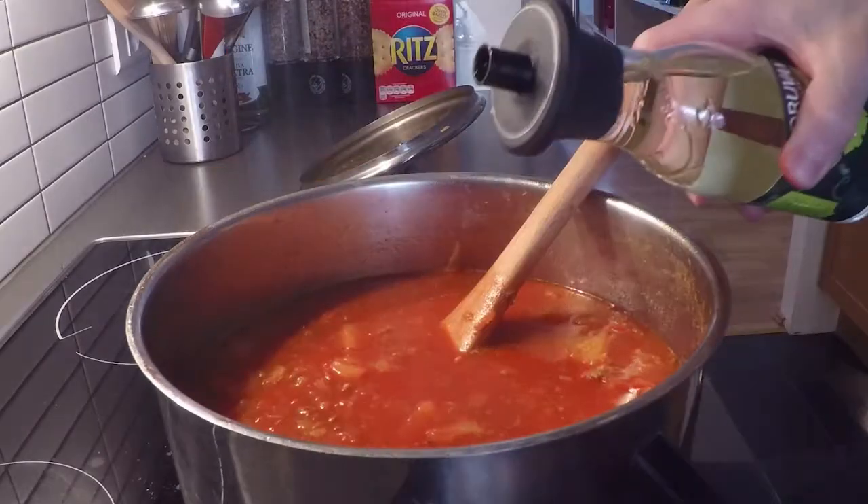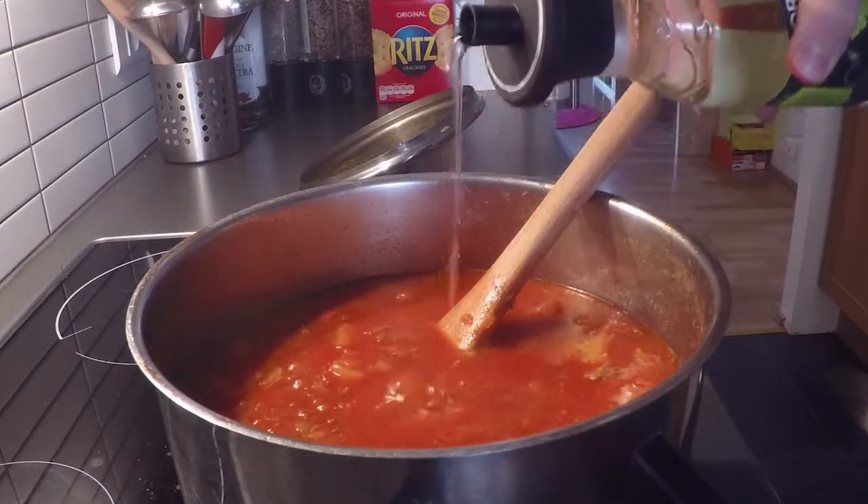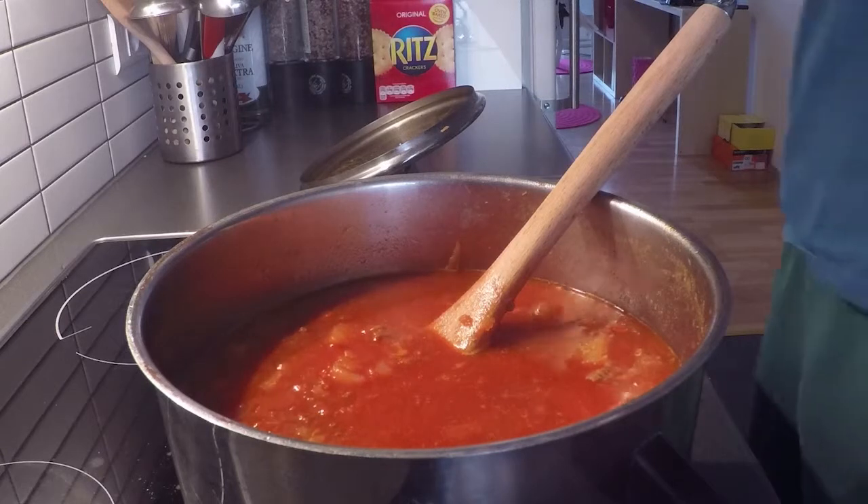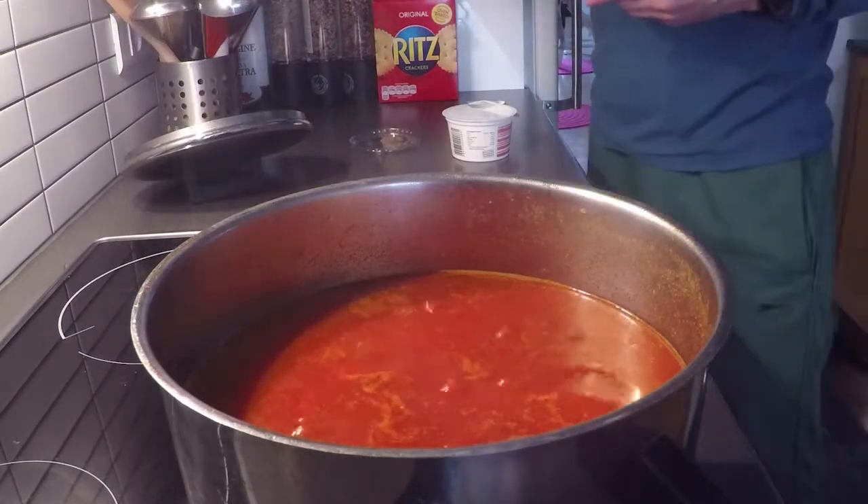After 1 hour of slow boiling, the soup is almost ready. Check the taste and add bouillon and vinegar if necessary. After 5 minutes, we are ready to serve.